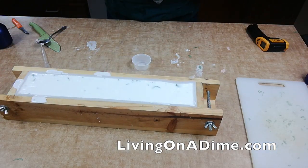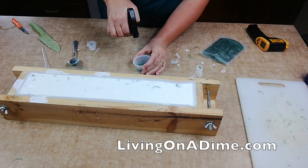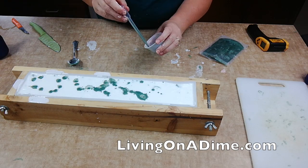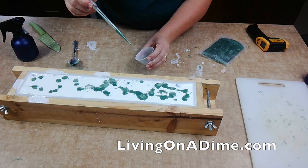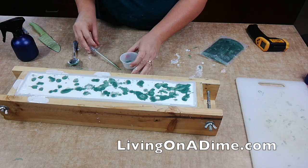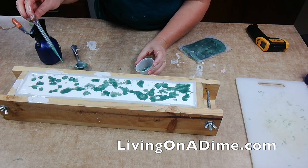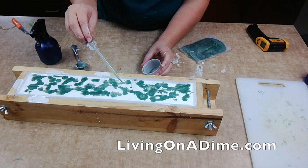Oops, I just spilled a little. I took a small amount of mica mixed with some alcohol and just drizzled it all over the top, making really pretty swirly designs. I think next time I would put this in a spray bottle and squirt it — that would be great.